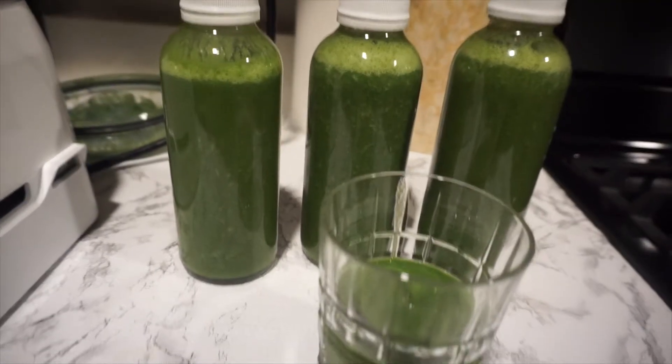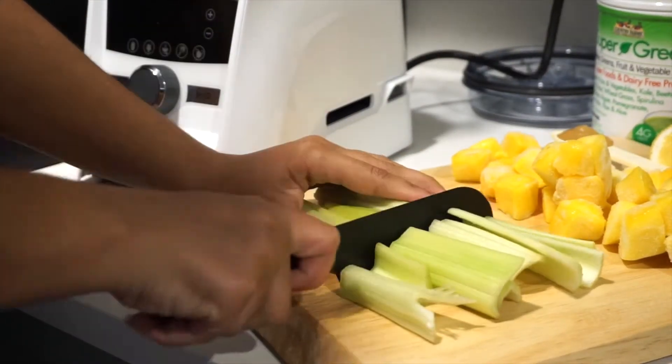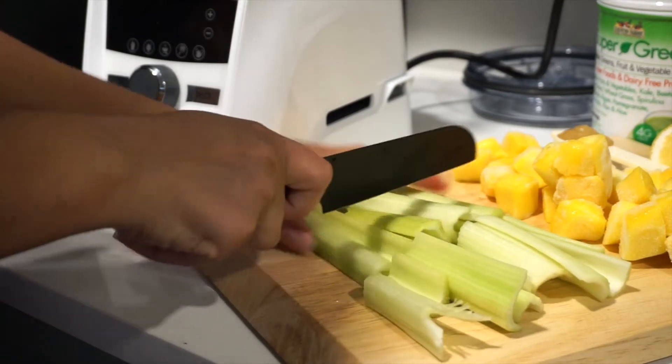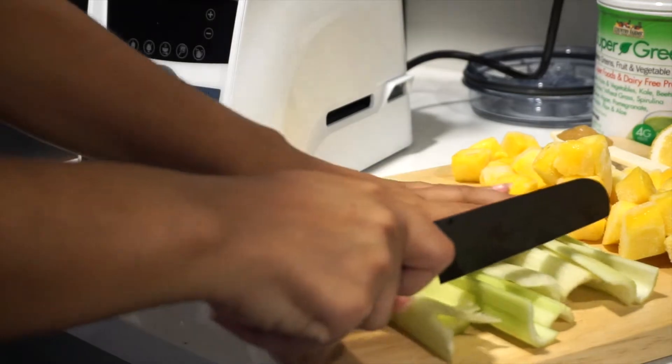I usually buy organic celery and I rinse them really, really well because they have a lot of dust and dirt on most of them. I just chop them in half before putting them into my Vitamix.